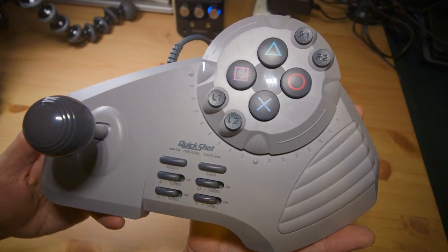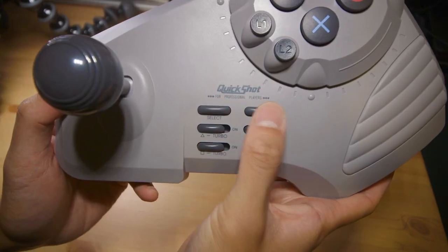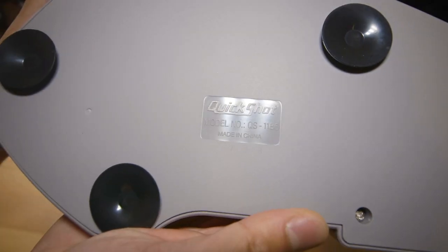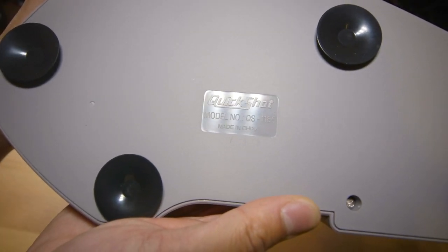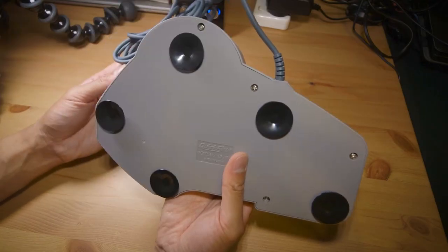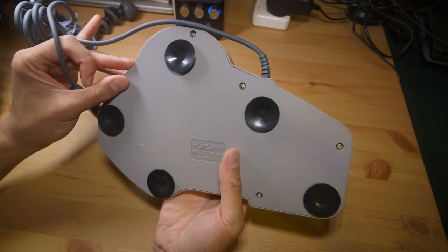Taking a close look, we've got our main buttons here: R1, R2, L1, L2; select and start; and turbo functionality for the main four buttons. Nice cable. And on the bottom we just have embossed 'QuickShot', model number QS-1186, made in China. So I'm just going to give this a quick test on the PS2, given that it has the same plug, and then we can take a look inside.